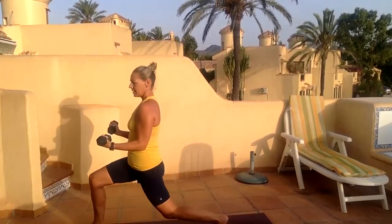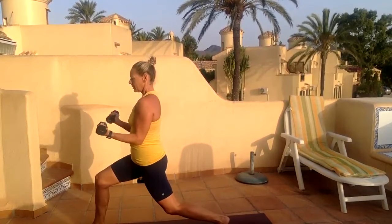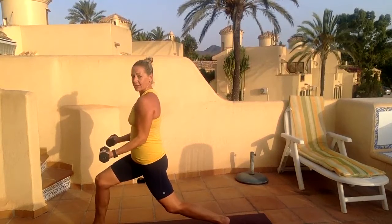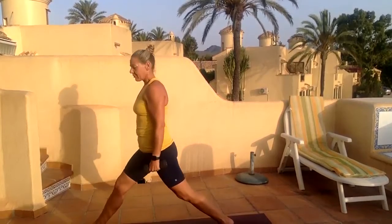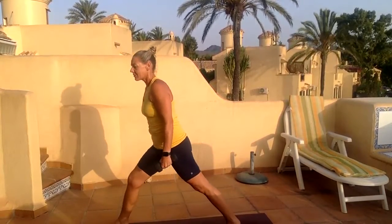Two, hold — pump the arms. Three, four, five, six, seven, eight, nine, and ten. Lift up to your lunge — my foot is a bit on the mat texture. Back into those shoulders.